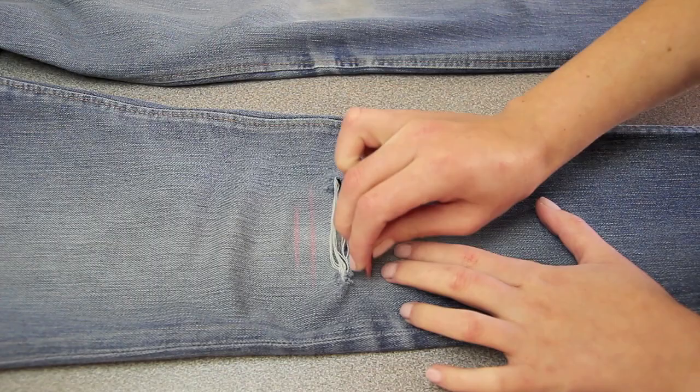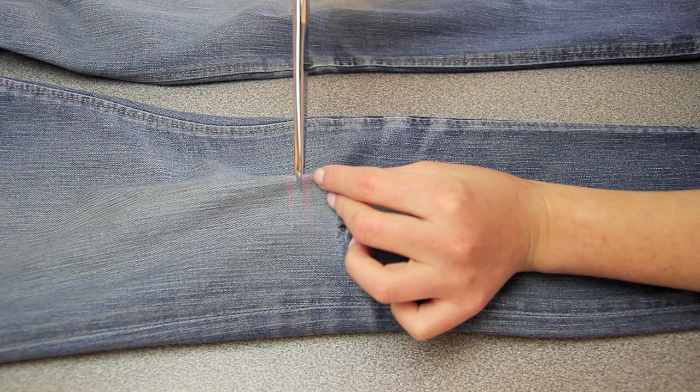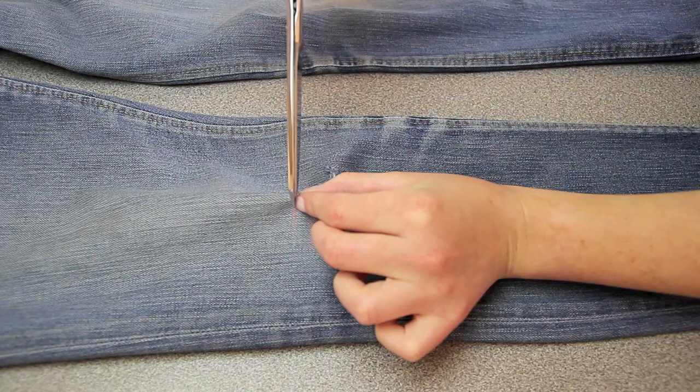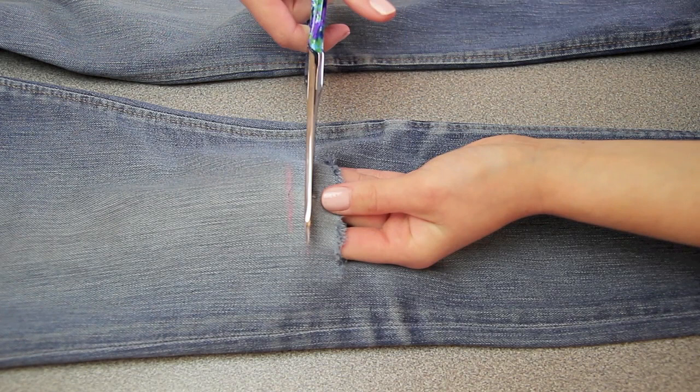Taking my scissors, I'm going to cut a tiny little slit on all of the lines. You want to try and stay as horizontal as possible to the jeans when doing this, because otherwise you will cut the white threads, and that is not what you want. I can honestly say I did a terrible job at this, but I gave it my best shot. Then I just fold the fabric back out and, staying as horizontal as possible, cut along the entire length of the red line.